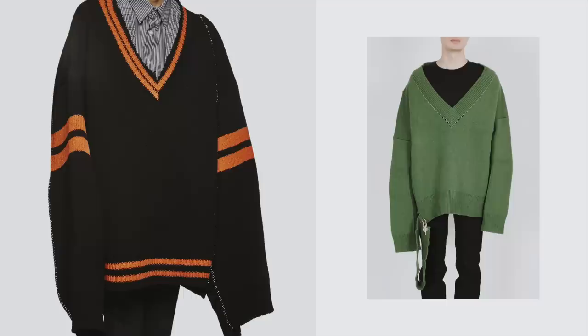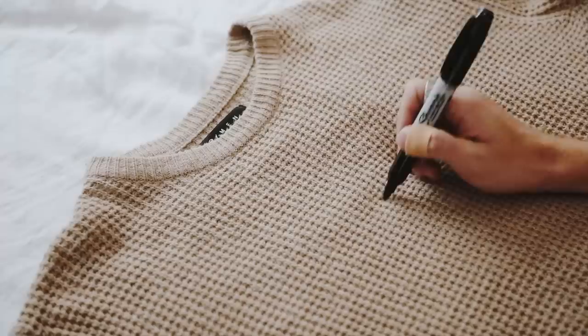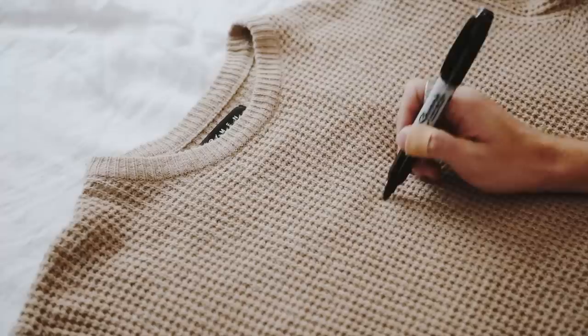This first project is a contrast stitch V-neck sweater inspired by this one from Raf Simons, but it's $1,500 — so no. We're using a sweater, some yarn, a yarn needle, and scissors. I have this oversized sweater I've had since high school.